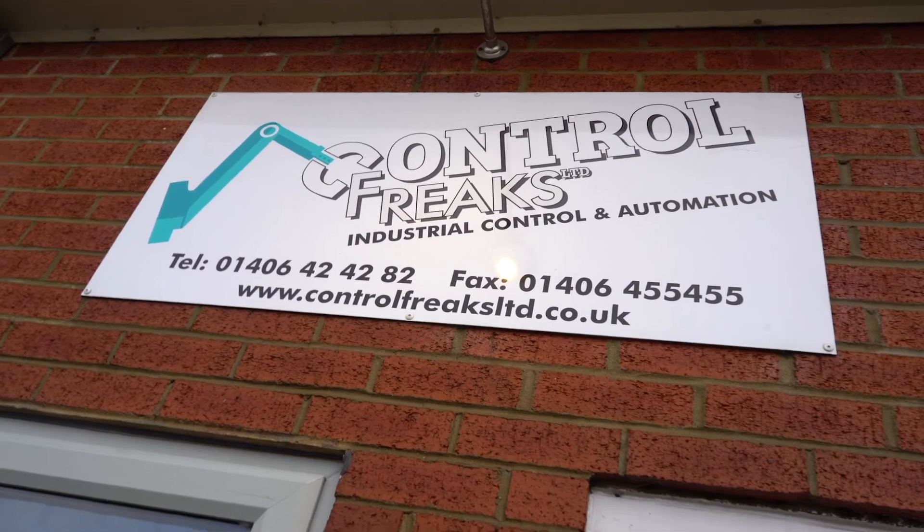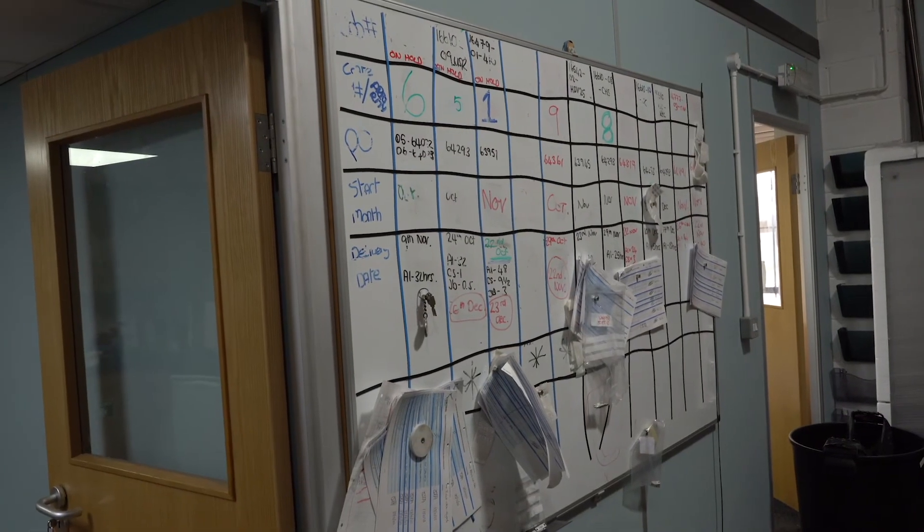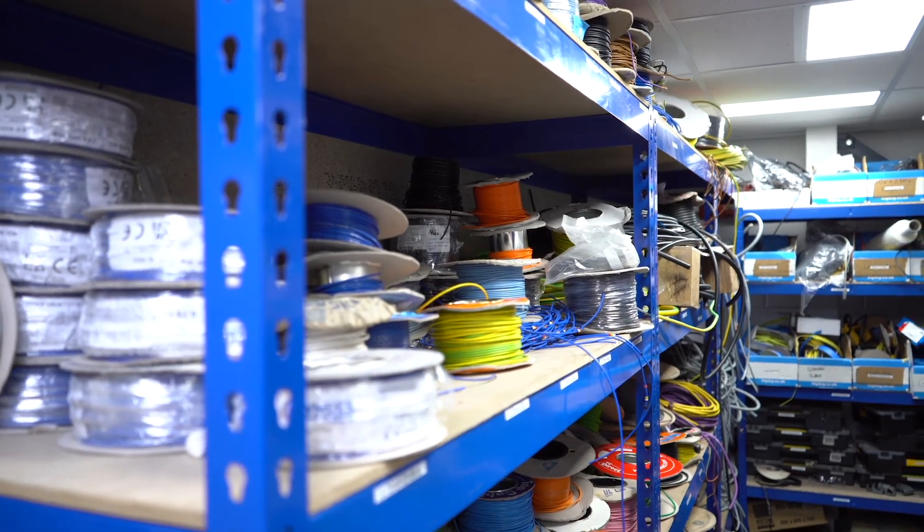Control Freaks are a systems integrator, which means that we deal with control systems for machinery. When it comes to drives, it depends really — our customers sometimes choose the drive that we're going to work with, and we work with all types of drives from all different brands. When it's our choice, we tend to go the Mitsubishi route. We love the Mitsubishi drives. They're very reliable, we get no returns, and actually we find that our customers tend to adopt them as a standard once they've got them.